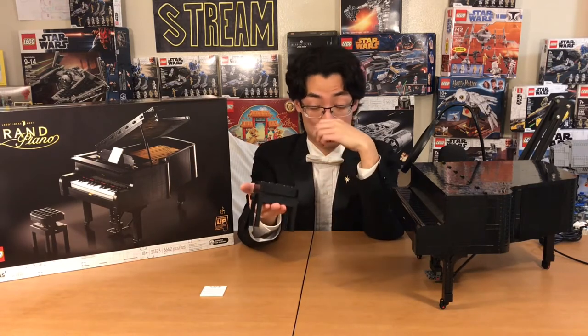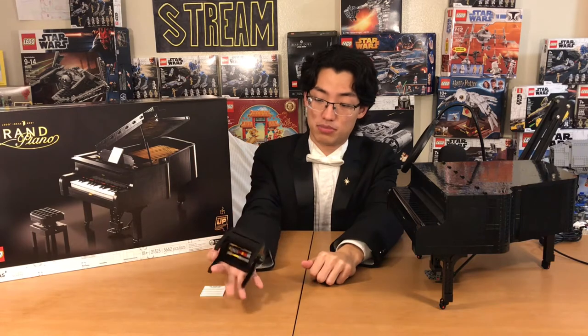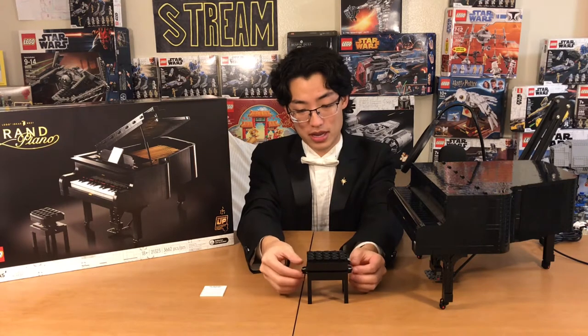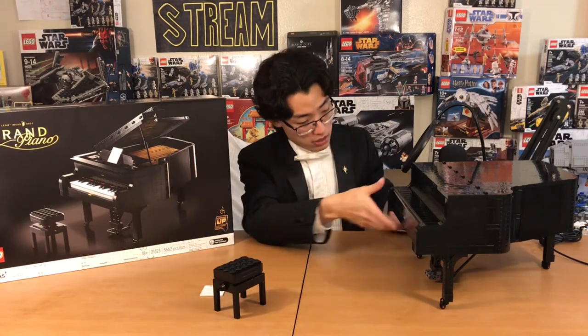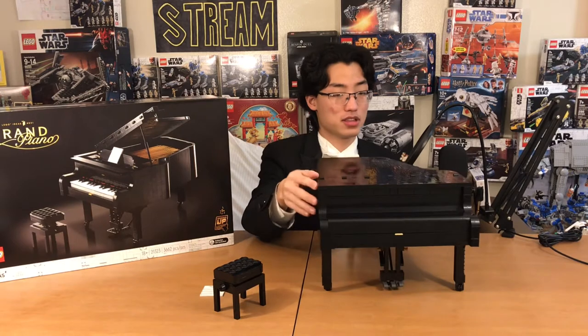Obviously bigger than you would have expected — it's practically as big as my hand. Really well done, and just well-designed how this is able to open and close. Amazing. Let's look at the actual Grand Piano and the dimensions of this.